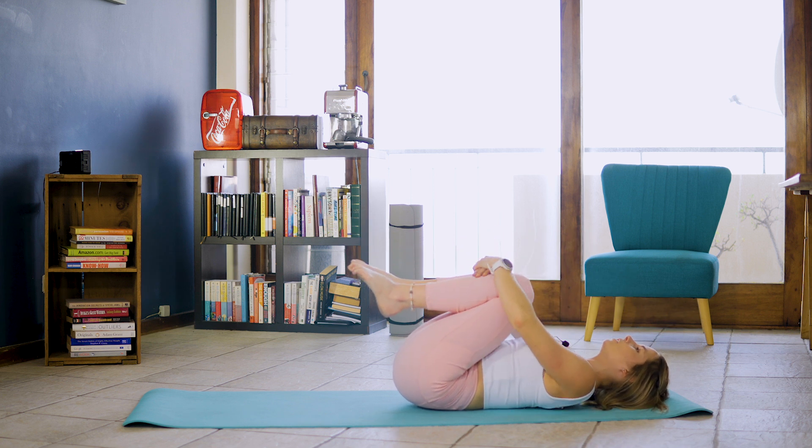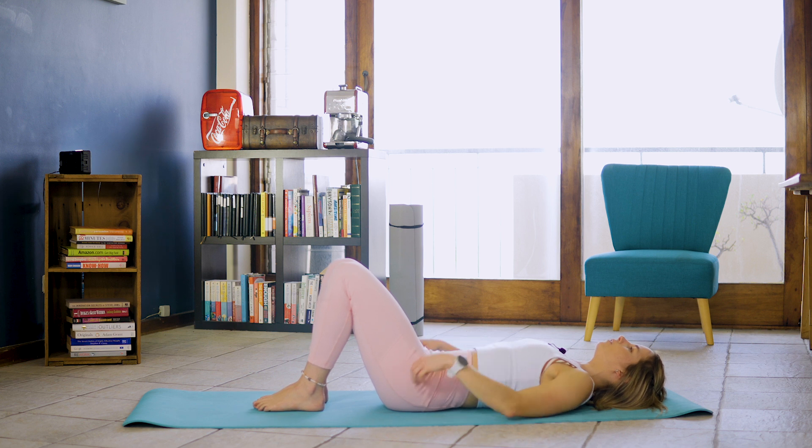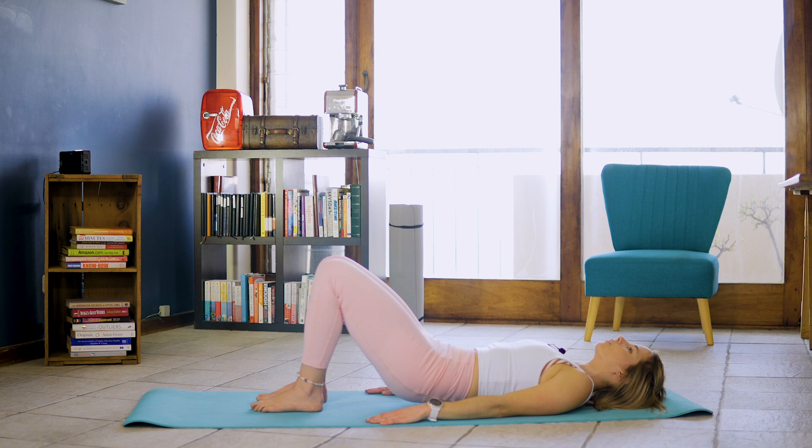And hugging knees to chest and holding. Inhale and exhale and inhale, exhale and exhale and one more inhale and exhale. We're slowly going to draw our feet to the floor, drawing scaps down our back. We're going to inhale and on that exhale rolling our hips up towards the ceiling.